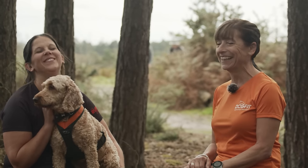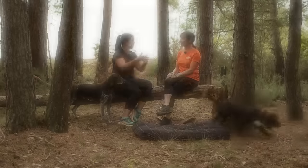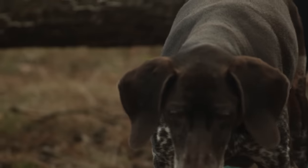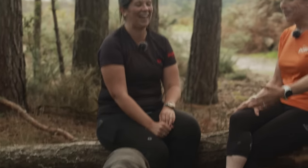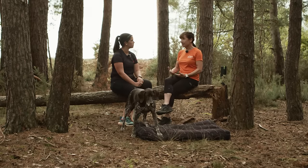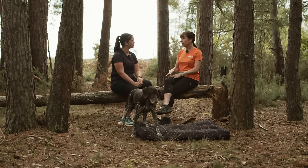Canicross is running with your dog, so don't forget the fundamentals of running just because you're clipping your dog on — you still need warm-ups and cool-downs, same for your dog. Start off walking to warm up, then after five to ten minutes do some dynamic stretching. At the end of your run, stretch again and give your dog a chance to cool down — let his heart rate come down, especially if it's been warm, before putting him straight in the car.